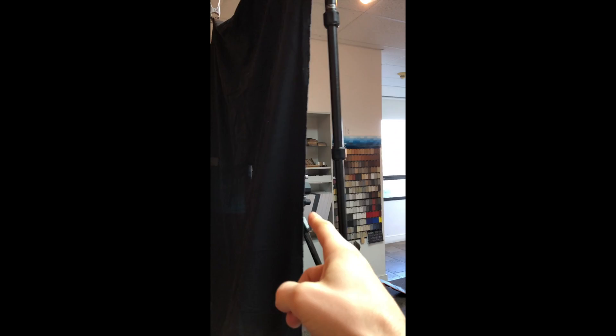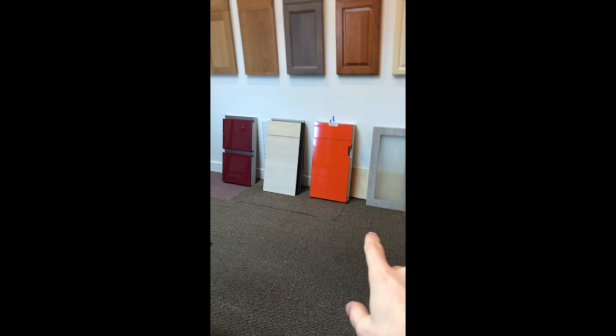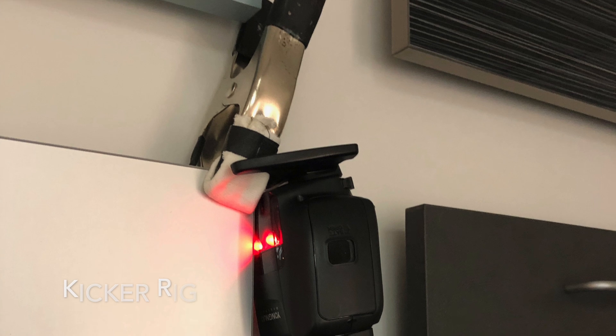I put the camera on the tripod there, tethered it to my laptop which is going to be right there. And that's what we did for most of yesterday afternoon, and we've got a few more of these doors to go.